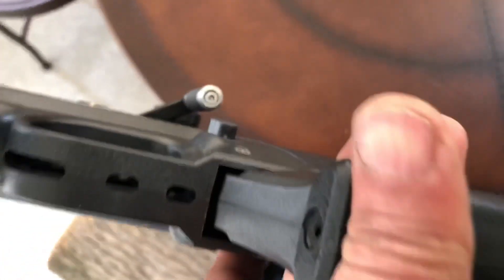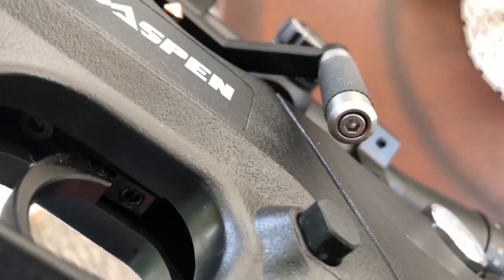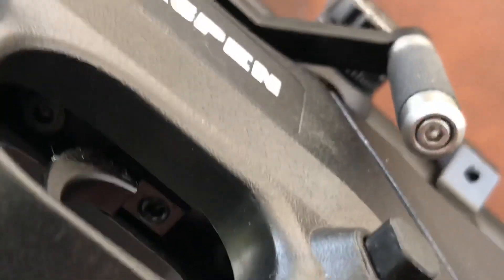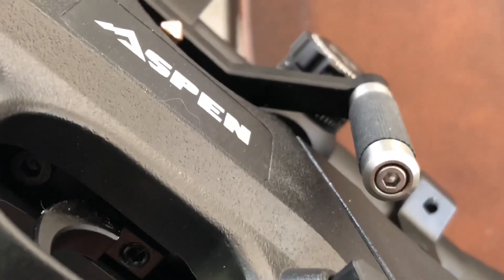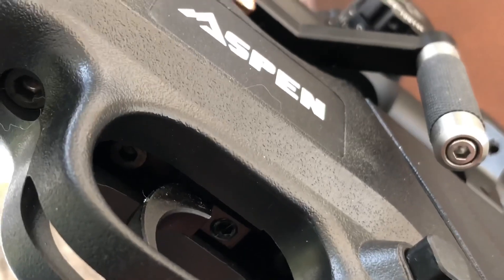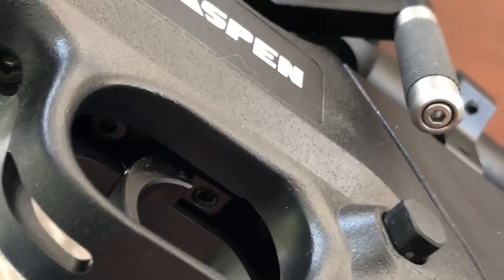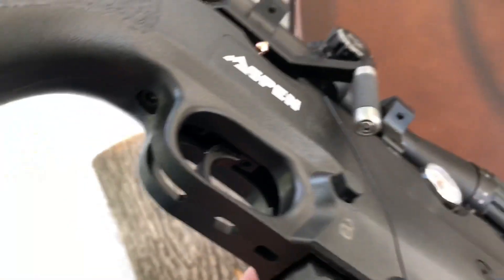Underneath, in there — it's going to be hard for me to get in here — but there are adjuster screws in there. So you can adjust how far your trigger sits forward before it fires, and how hard your trigger pulls. It's a two-stage trigger, so you can adjust it in multiple ways.